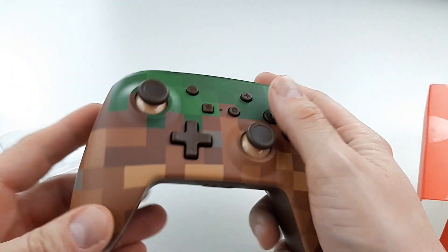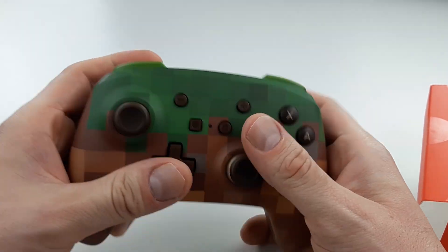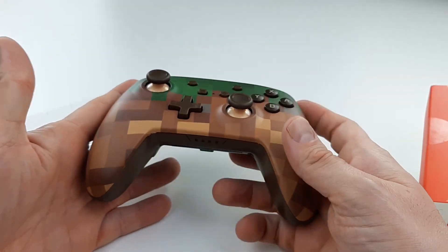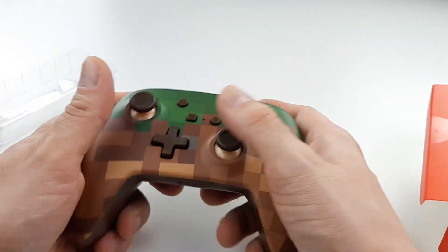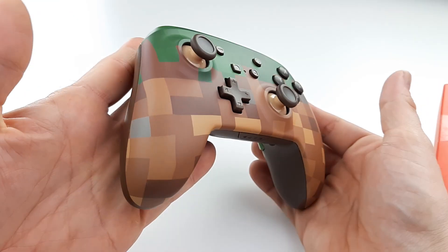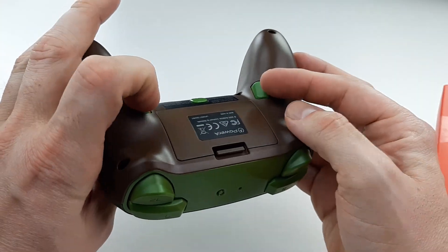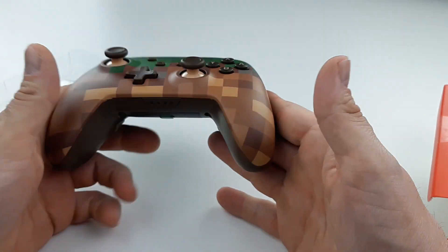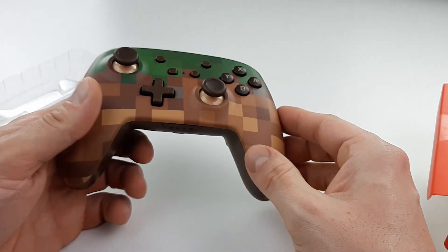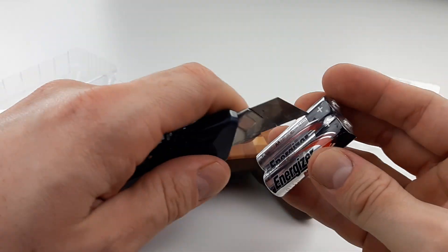This is a gorgeous, good controller. I love this — it's got to be one of the best companies making unofficial controllers. Their controllers rock. It's very beautiful, I can't stop looking at it honestly. It's all the way brown in the back, green on top, and the trigger buttons are green. I would say this is a big hit — masterpiece. Well done, Power A. I love it. Let's put the batteries in.